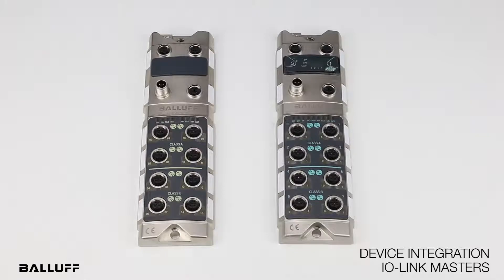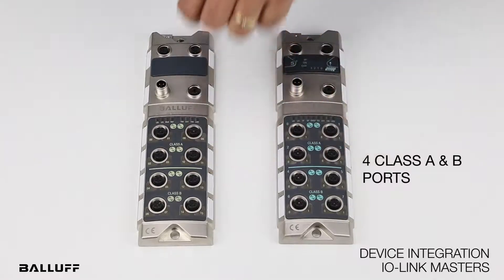These masters are available for industry-related networks based on Profinet and EtherNet/IP. These device integration IO-Link masters offer four class A ports and four class B ports.